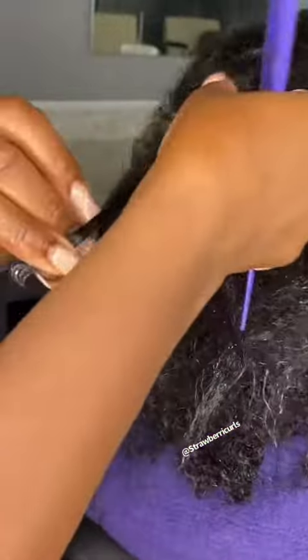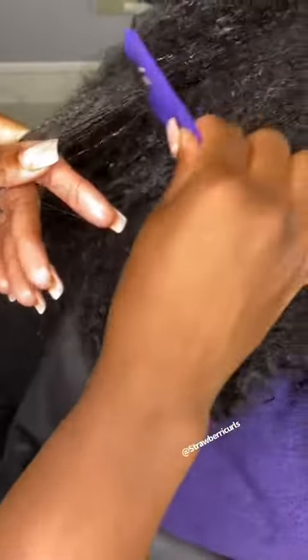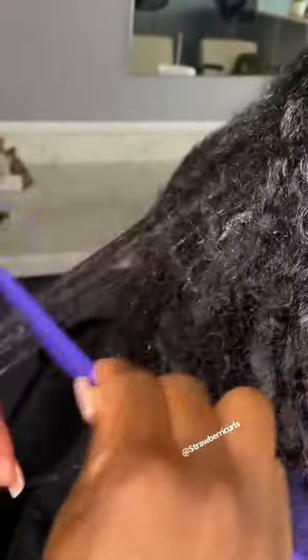I also want to say that she was not aware that glue was in her hair. Clients don't usually ask questions like how the extension is being installed, so she was just as surprised as we were when she came in with it in her hair.